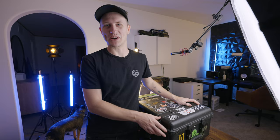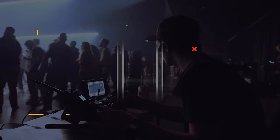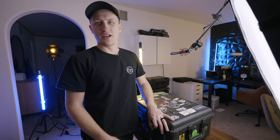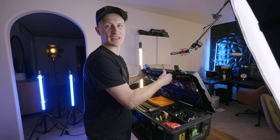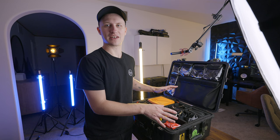Welcome back guys to another video. Today's video is what's in my Pelican 2023. For those of you that saw last year's video, it's basically the same Pelican, kind of the same layout down here. Everything up here has changed, and some stuff down here has changed — I've added a couple of things. So let's dive right in.